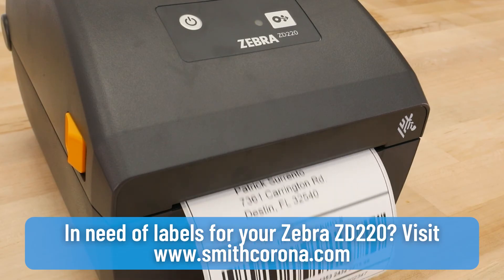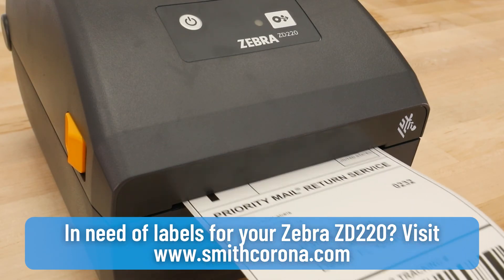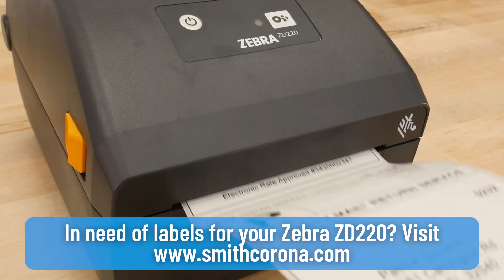In need of labels for your Zebra ZD220, visit smithcorona.com or give us a call at 1-800-875-7000. We'll see you next time.